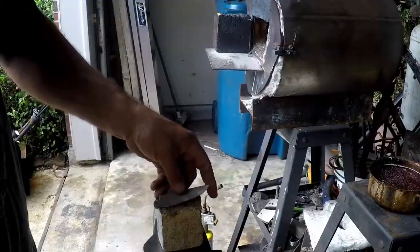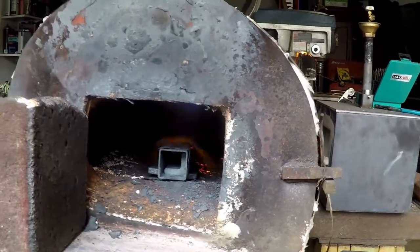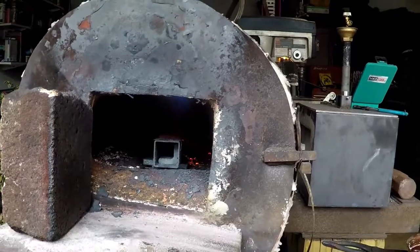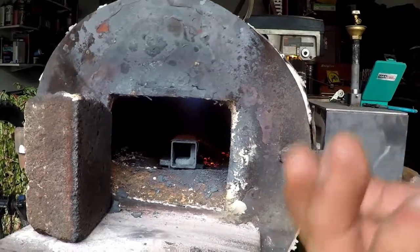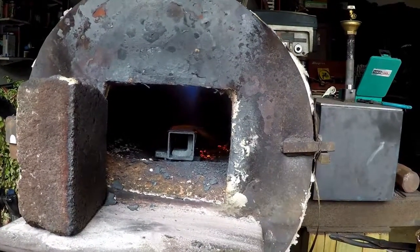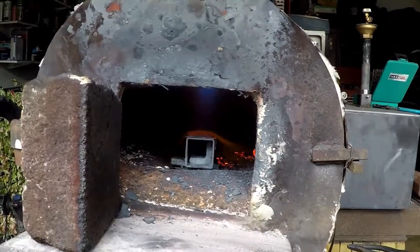Let's get the forge fired up and ready to go. Inside, I have a little piece of square tubing with a piece of angle iron — that's where I'm going to place the blade. I don't want to overheat the tip of the blade since it tapers down toward the point. That square tubing acts as a heat sink, evening out the heat so the flame isn't directly on the blade itself, giving us a much more even temperature.